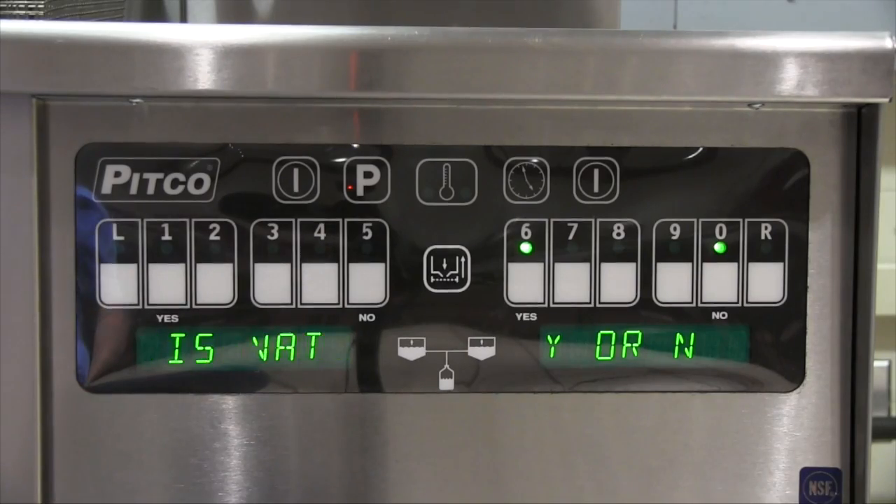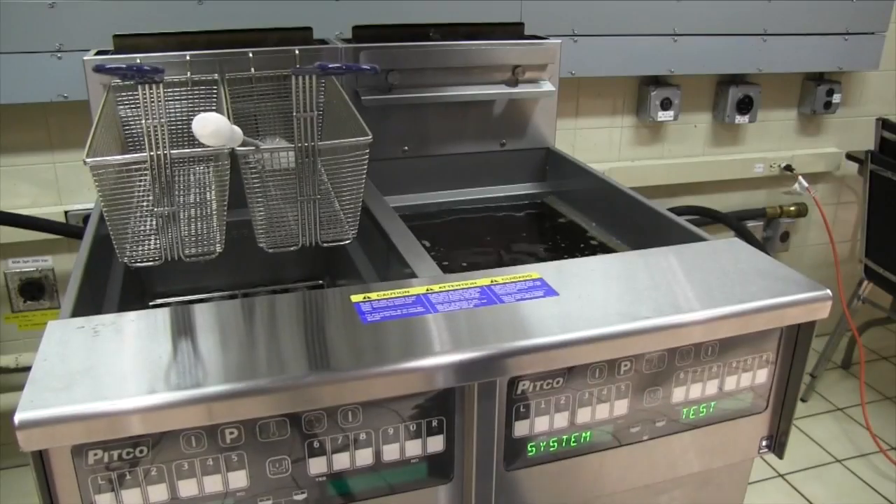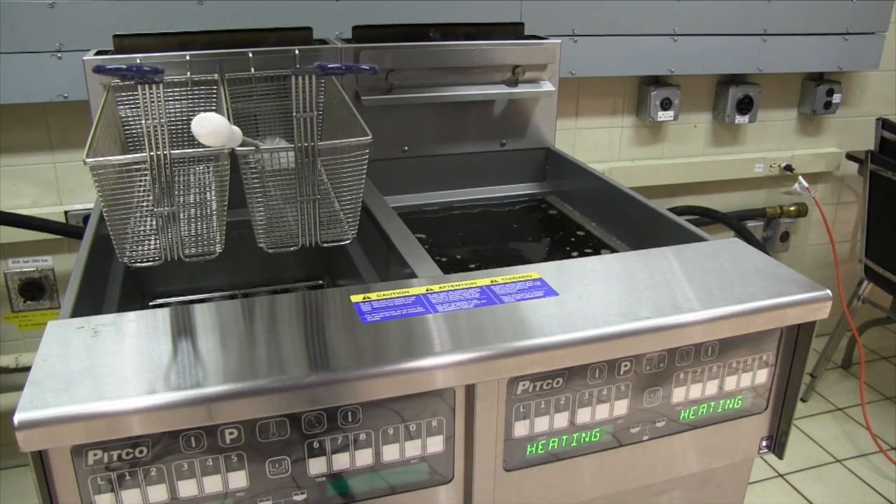If the vat is not full at the end of the filter procedure, press the no or zero button. This allows the pump and motor to run an additional 20 seconds. You can press no three times consecutively before the unit goes into a service engine. Turn the fryer back on and allow it to reheat oil to set temperature.